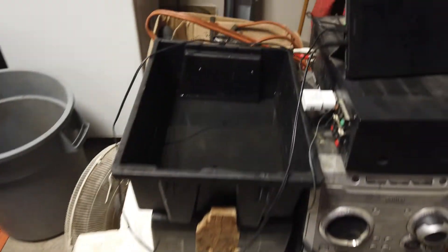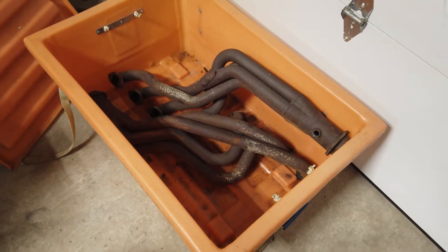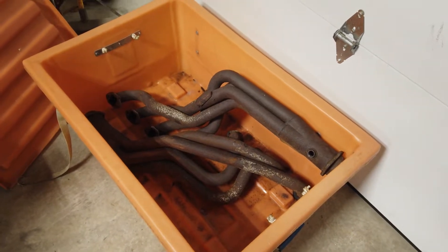Unfortunately that bin is too small for the headers. I'm gonna pick up some sodium carbonate, fill it up with water, and borrow my buddy's battery charger and try a little electrolysis cleaning to see how that works out. Those are big pieces and I want to avoid using the drill and scraping it with a brush because it's gonna take a long time. That's the plan for a little later on.